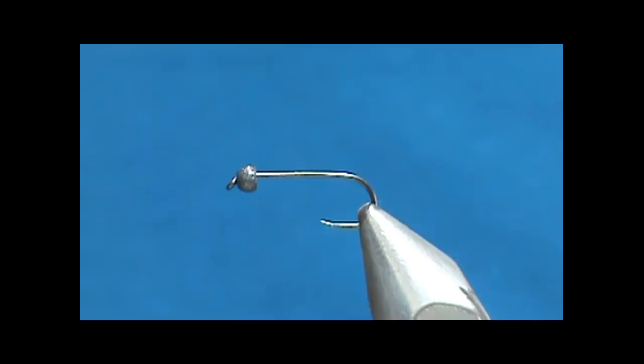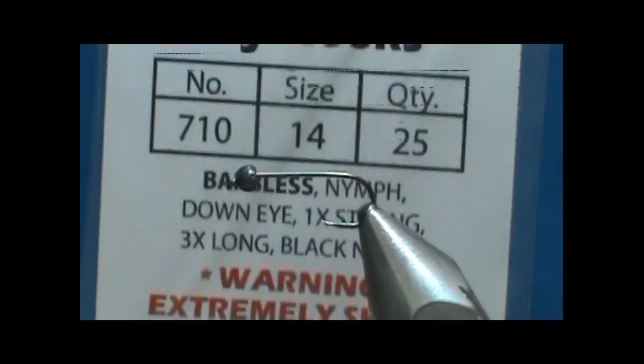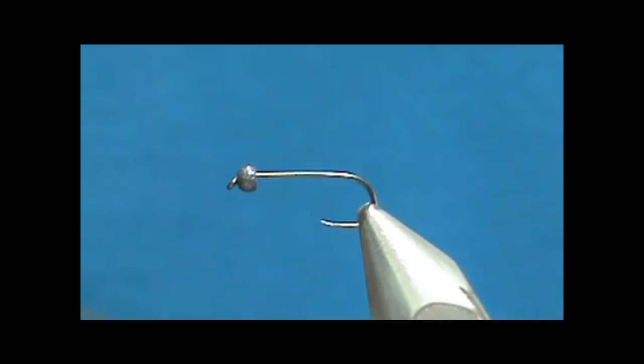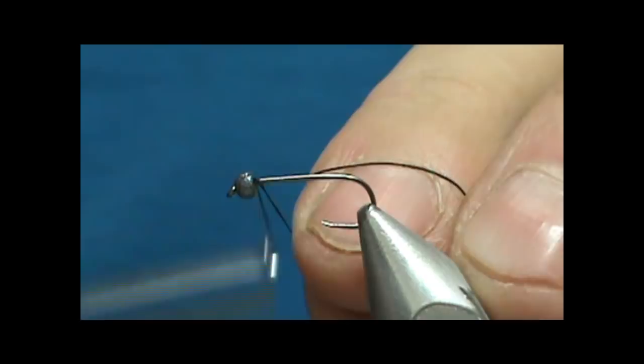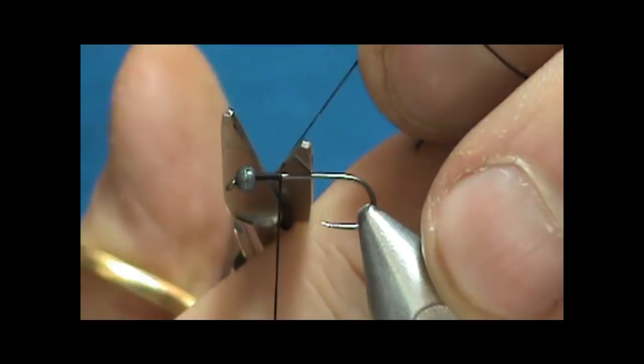The hook I have in the vise is a size 14 with a 2.4mm tungsten bead. The hook is a Lively Legs Lip Splitter size 14, and the bead comes from Lively Legs — it is a black bead. I'm going to start with black thread, a heavy 2.10 thread, because the abdomen is going to be the black thread and the heavy thread makes forming the abdomen a lot quicker than using a fine thread.